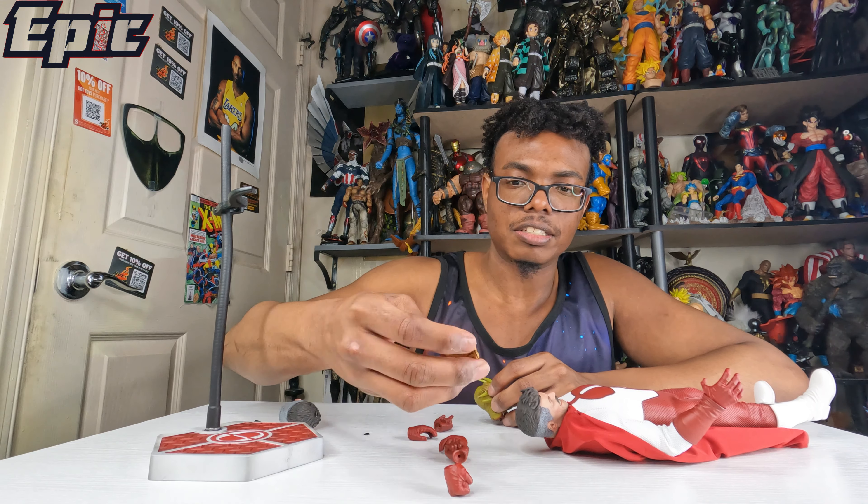And this one here — I got this lovely base. I really like it. That's the Omni-Man symbol. Too bad it doesn't have his name down here, that would've been pretty cool. That's the base.